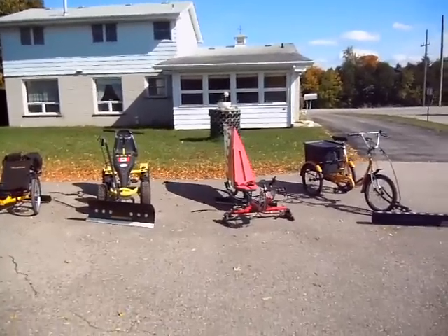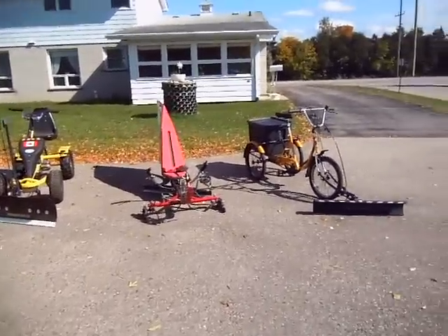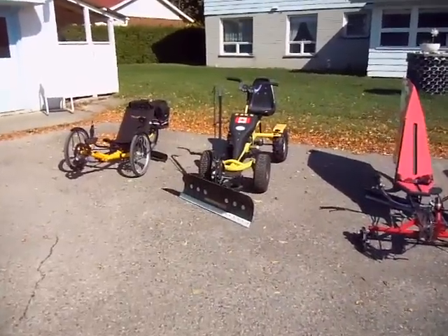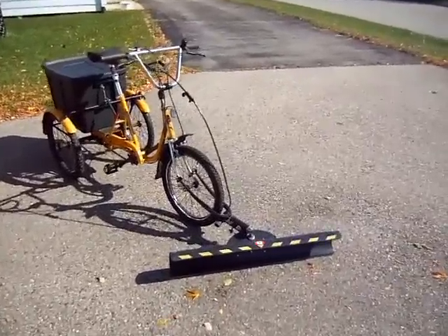Hi everyone. I thought I would take this beautiful sunny autumn day here in St. George, Ontario, Canada to show you my personal fleet of human-powered snow plows. These are the same machines that were featured on the Discovery Channel recently, so I thought I'd bring them out here in the sunshine before the snow flies and let you have a little better look.